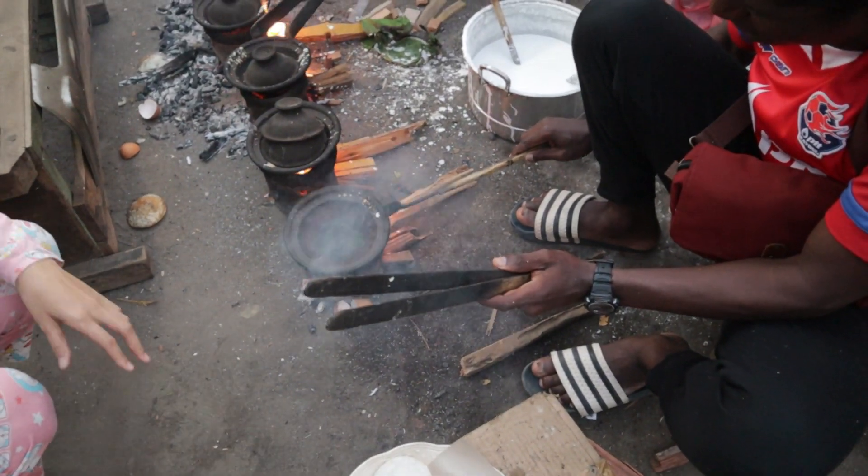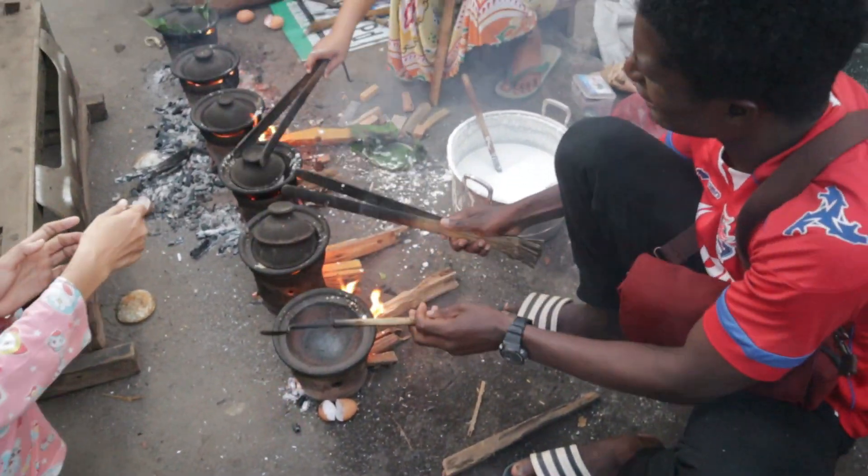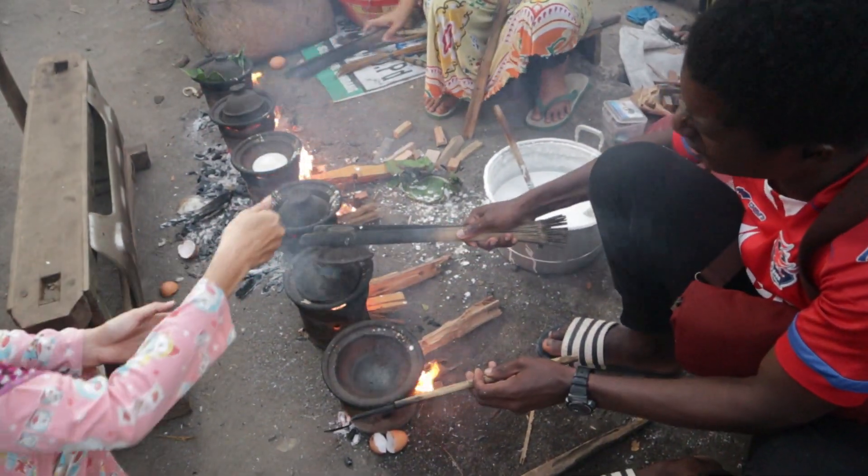Is this firewood from the forest? Yes, it is from the forest.